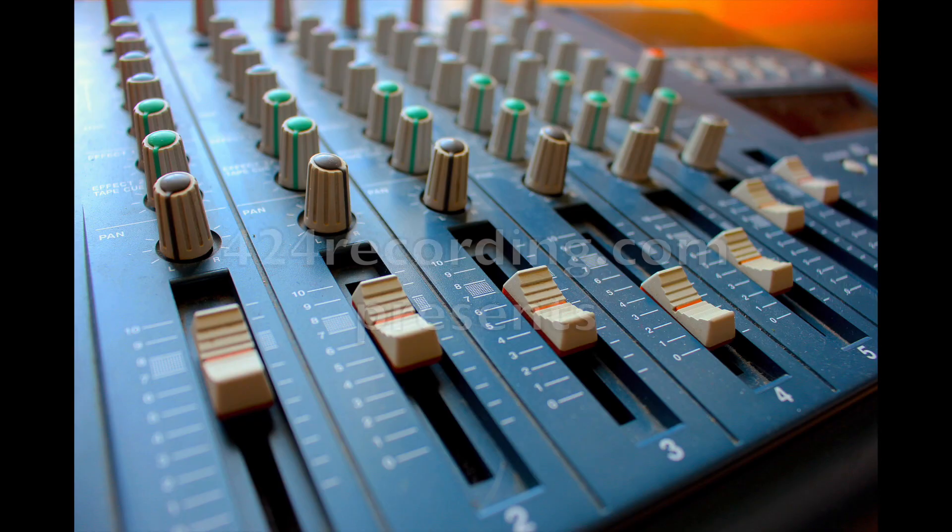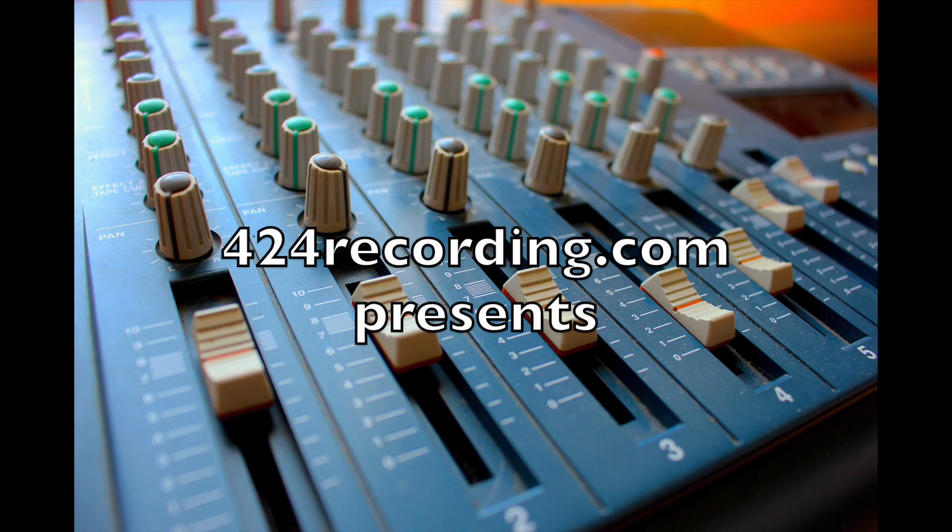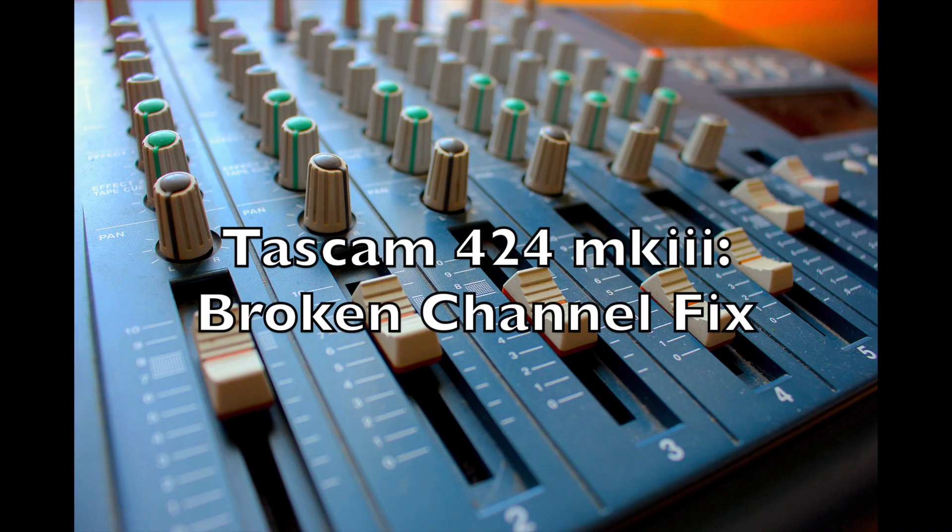Have you ever dealt with a broken or malfunctioning 424? I'm currently dealing with one as we speak. If you're familiar with my tutorials, you probably know that my prized Tascam 424 Mark III is not working properly — Channel 4 is one I haven't really been able to use much.